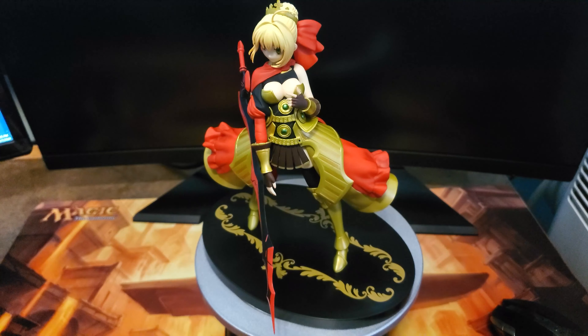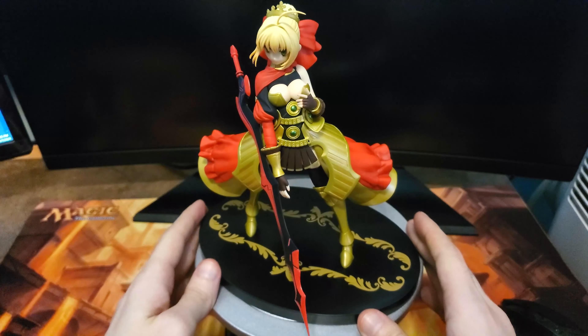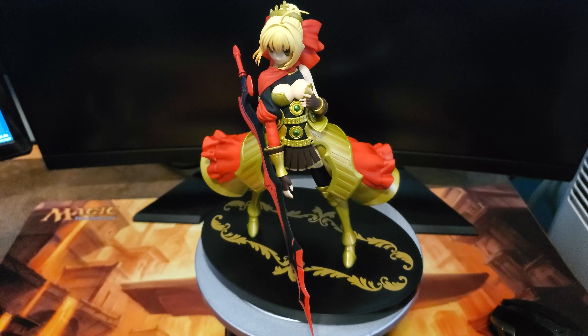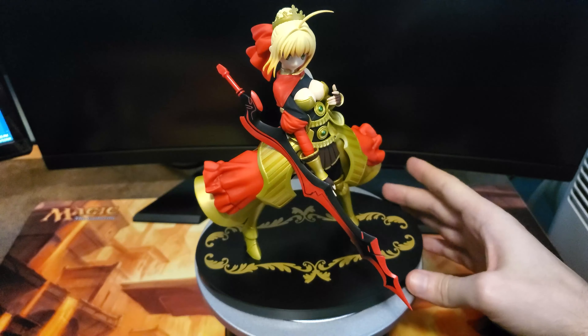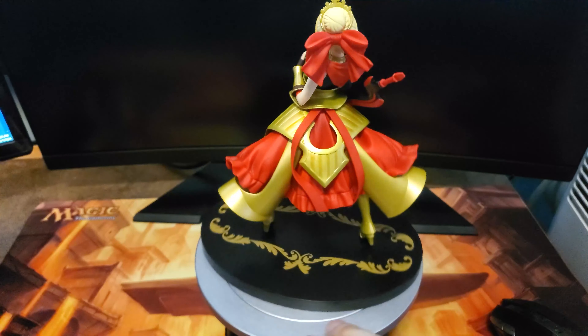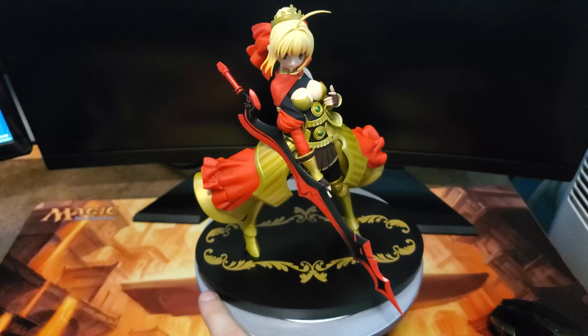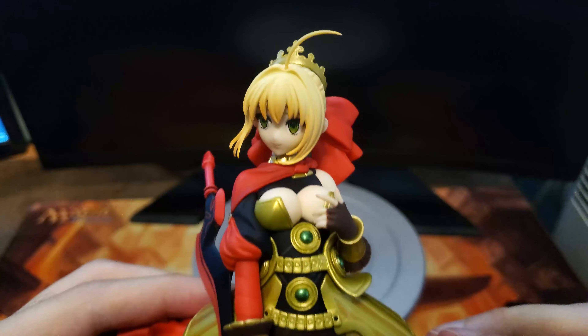We got her all set up. She's on her stand and she popped into it quite nicely — it seems very sturdy. The base is really secured to her. We've got two pegs under one foot and one peg keeping her in place. And she does have a peg on the back at about elbow level for the sword — there's a little insert where you can just push it in so it stays, because her hand has that open or flat palm look going on.